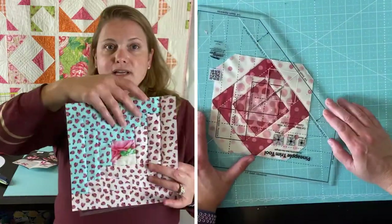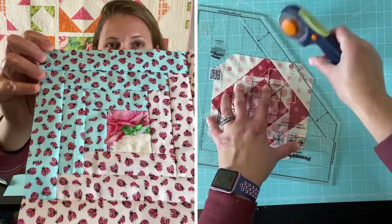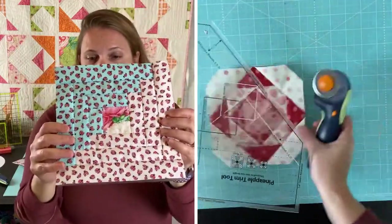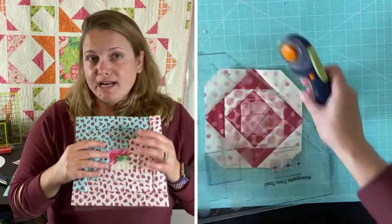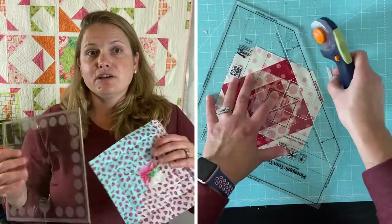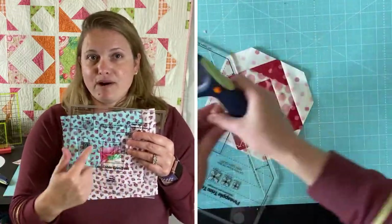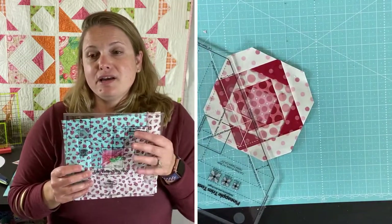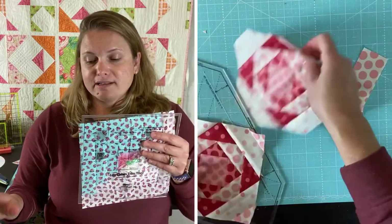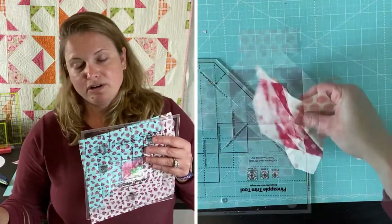I made this one here using the tool and it came together really easily. I had a lot of fun making it, and I think this one is actually even quicker and easier to use than the pineapple one because you follow the same pattern each time working around the center square. The pineapple block is a little easier to get confused on which side you're cutting.